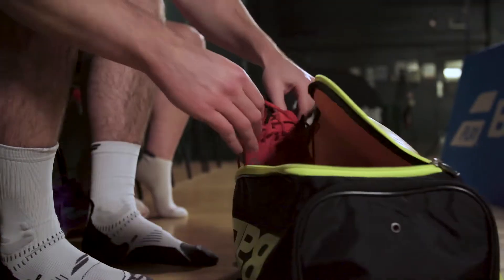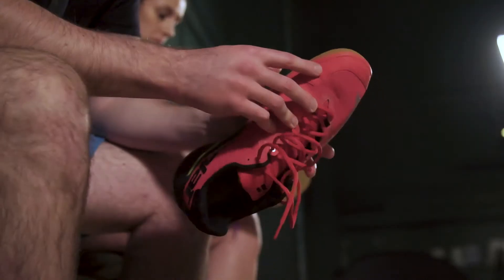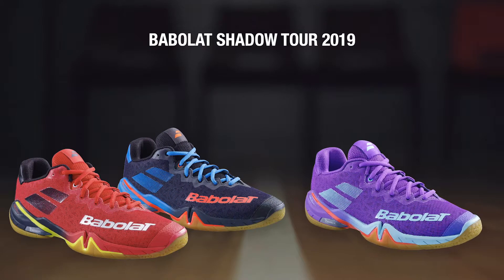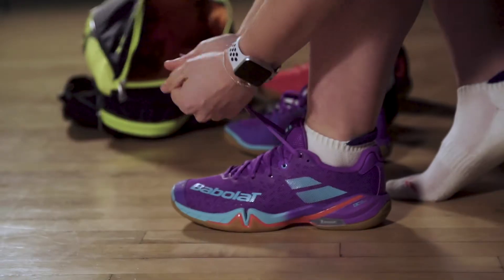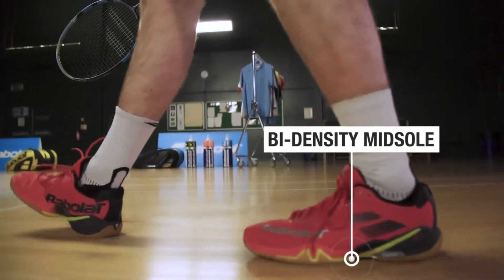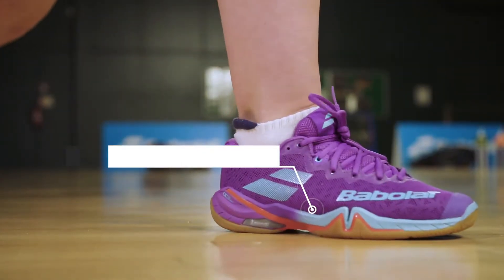Today we're here to show you the 2019 Babolat Shadow Tour shoe, featuring two colours in the men's and one colour in the women's. The Shadow Tour offers better cushioning and comfort, created by the bi-density midsole and the ortholite moulded performance insole.